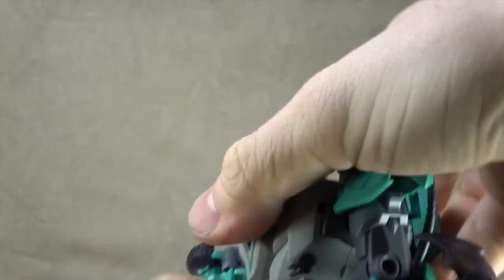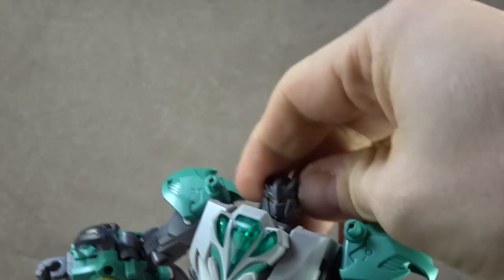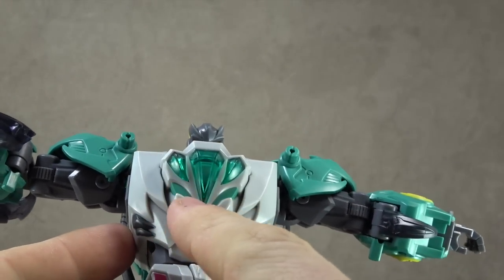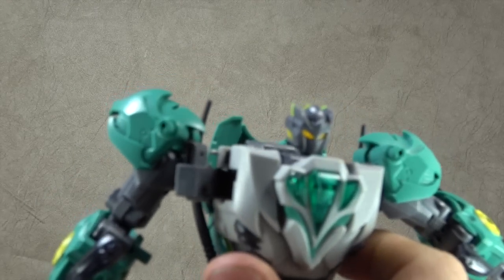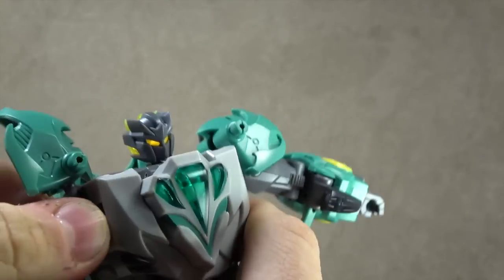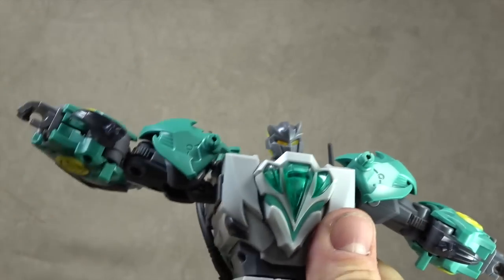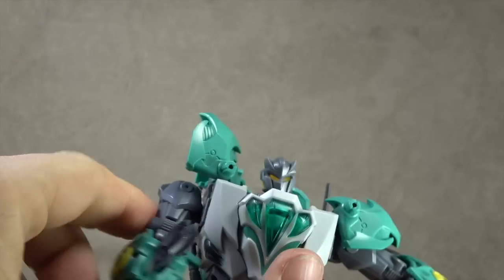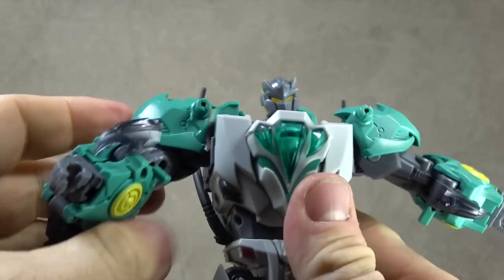Waist swivel. Let's talk about head articulation a bit more: down to there, which is great; up to there, which is not so good; and then the swivel — confused dog look, all that kind of stuff. It has these translucent pieces of plastic on the chest, which fit the motif of the rest of the set, and then a turquoise V painted here which looks nice, as well as a darker gray painted on the sides. For the shoulders, you kind of get a reverse butterfly — it's for transformation, but you still get it, so credit for that. You also get a universal joint ratcheted up to 90 degrees.